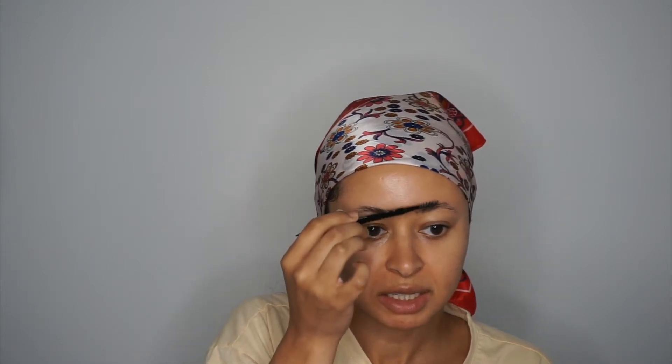My brows do need to be done. I was going to get them done for my birthday, which is in two days, but I just do not like rushing it. They do need to be done badly but I've kind of plucked a little bit. I don't like rushing because my eyebrows grow slowly and they're already sparse as it is.